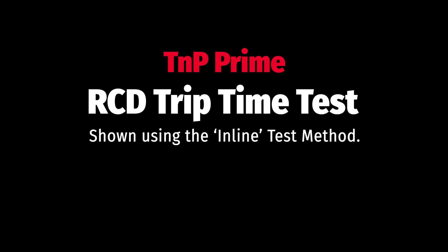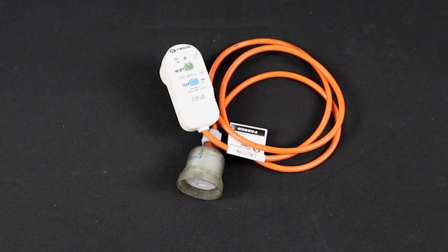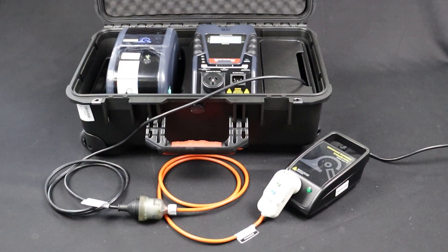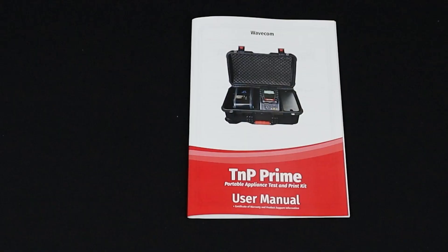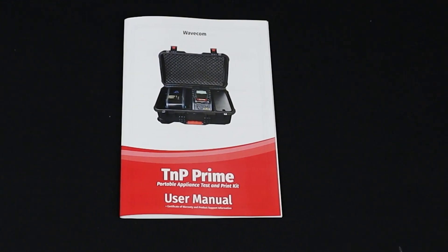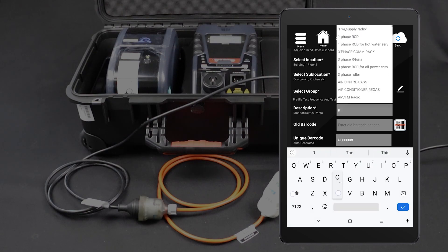Let's try a trip time test now. Conduct the visual inspection and identify the RCD type. Set up the test leads. In this example, we are going to use the inline method. If in doubt, consult your TNP Prime user manual. If you are using the WinPAT Android app, you can conduct this test directly from the tablet.